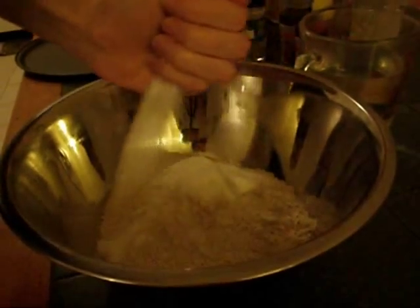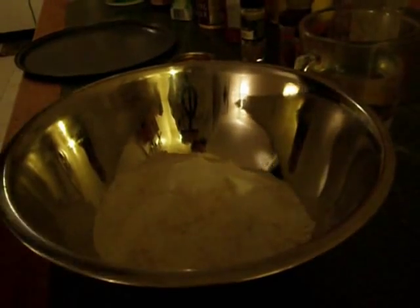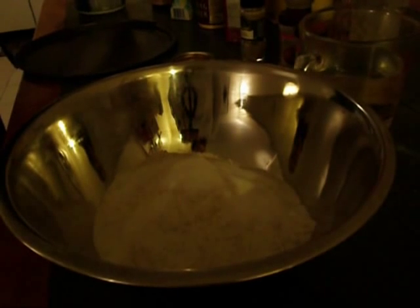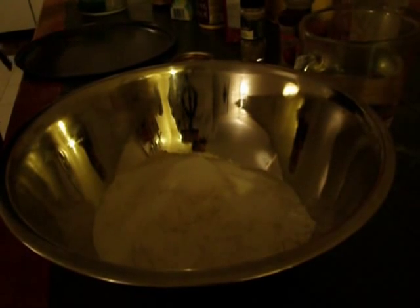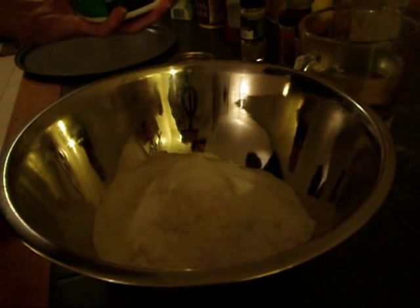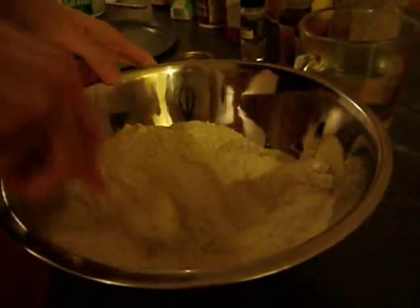About a quarter cup of sugar — maybe a little bit less if you prefer. A little bit of butter, or margarine for that matter. Just so it kind of looks like bread crumb.